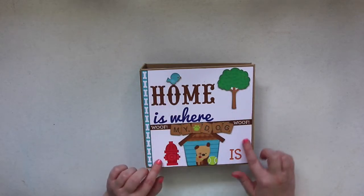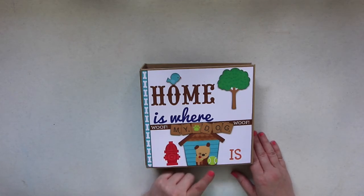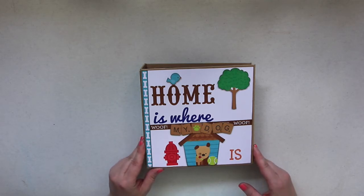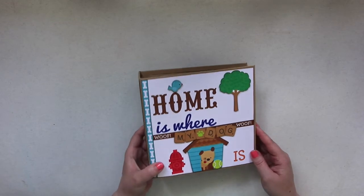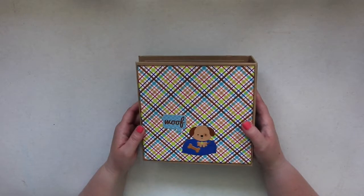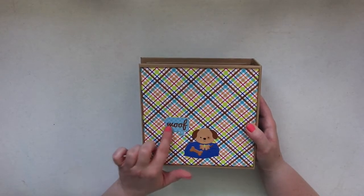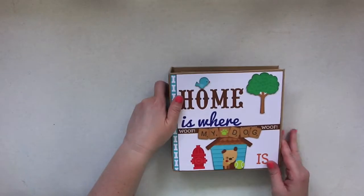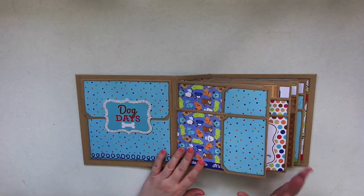I did some fussy cutting and popped up some of the elements on pop dots just to give it another dimension. There are a lot of stickers in this pack that were really cute. I used one collection pack and then bought two extra sheets of each 12 by 12. Here is the spine and here is the back — I used stickers with a little dog on his bed with a treat bone, and it says 'Woof.'